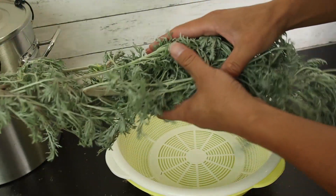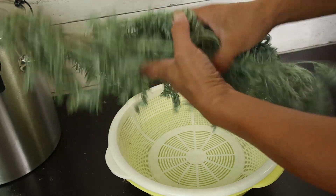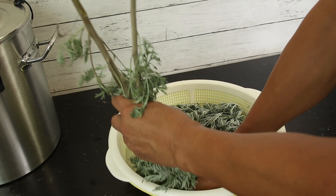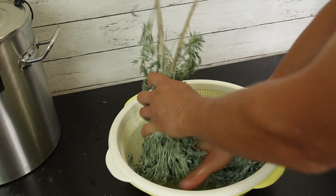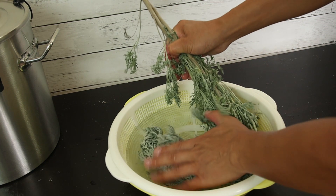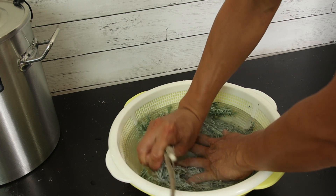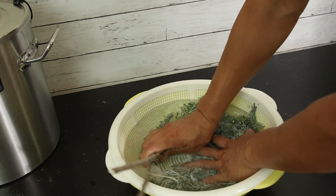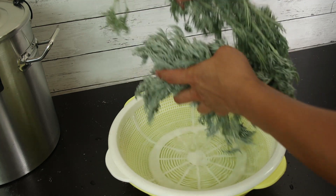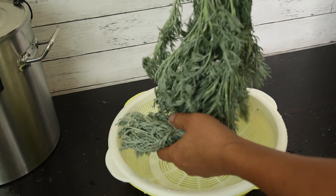Dry leaves are not that bad, but rotten ones you definitely want to remove. Then do a quick rinse with water — we just want to wash off the dirt, or sometimes bugs. That's it; you don't need to do a long soaking or anything like that. This is the first step of cleanup.